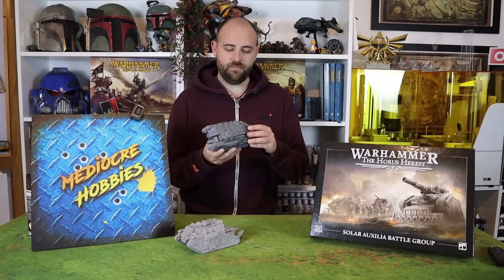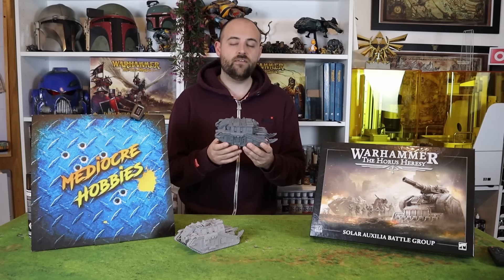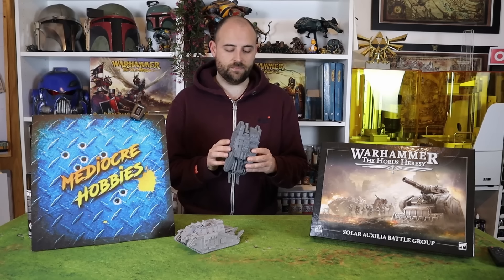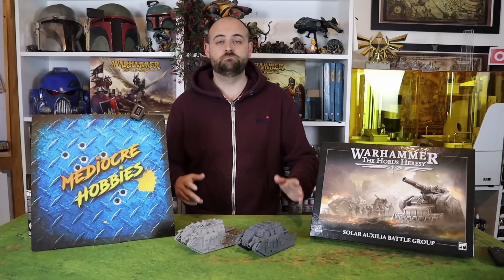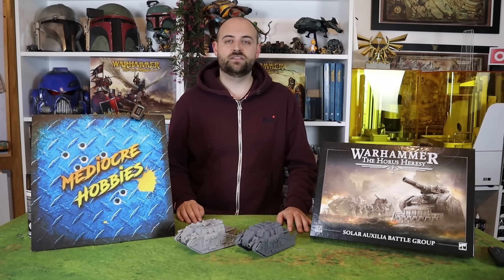It's a very intricate, very detailed, many angles, many rivets tank. It feels like it's going to be something quite difficult to paint, and I'm hoping to dispel your fears in this video. By the end of this video, I want to have this tank fully painted and ready for the tabletop. Whether I manage to pull that off or not, only time will tell. If you're excited to see the results, stick around to the end of the video.